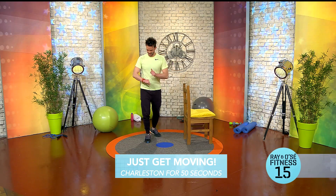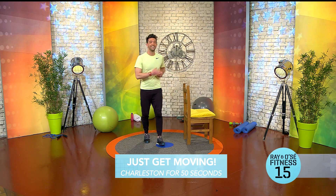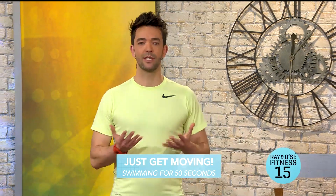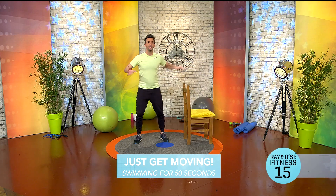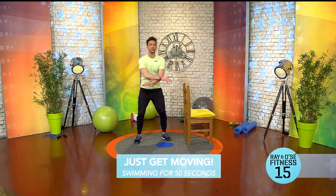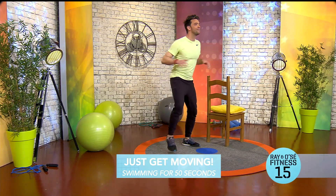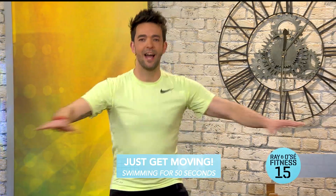We're working that lower body and having a bit of fun. Now we're going to bring it back up with a bit of swimming to work the upper body. Standing tall, going out like a breaststroke. You'll see my feet are still slightly moving. If you have any shoulder problems, just go a little bit lower — keep that chest out. Just keep moving, finishing off with a bit of fun. We're keeping that heart rate high.